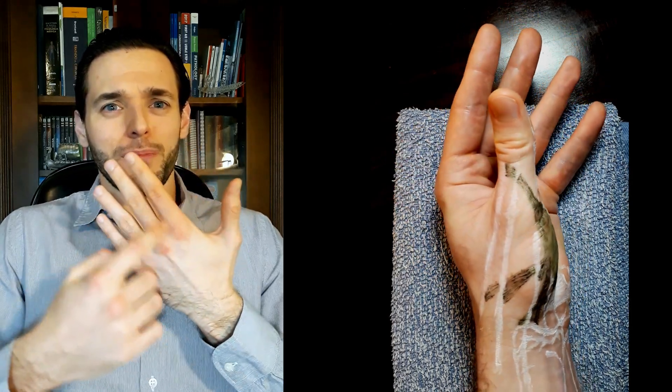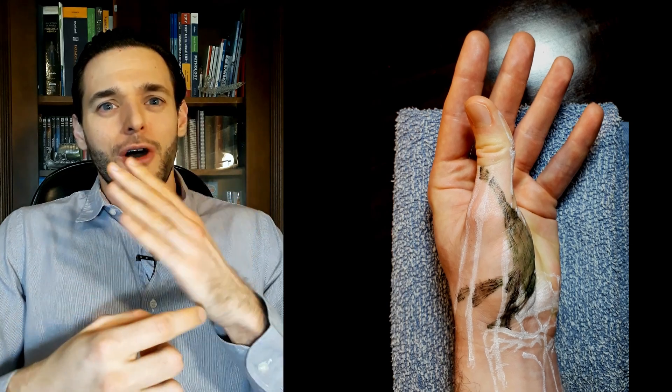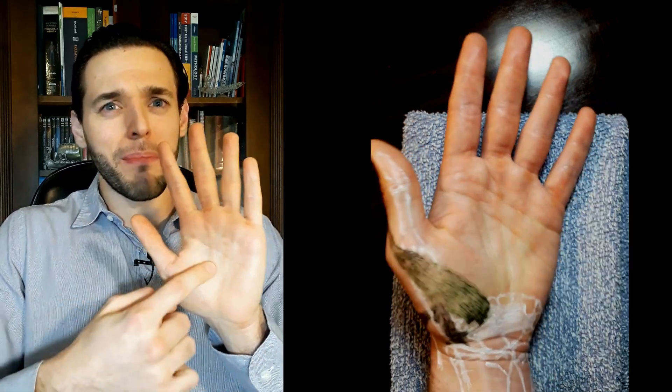If you've watched my palmar interossei muscle video, this posterior insertion on the dorsal aponeurosis of a muscle that's actually palmar might be somewhat familiar to you.